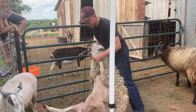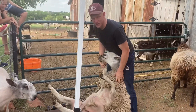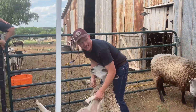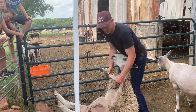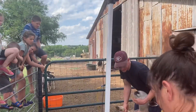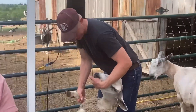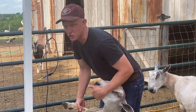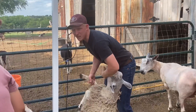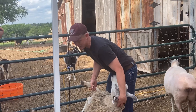Do they all become that docile when you get them on their back? Not all of them. I saw you pull her nose up — is that your trick for slowing them down when catching them? Yeah. Because if you get under their chin, or right up almost to their nose, you can control their head. And if you can control their head, you can control what direction they go. If they don't feel like they can take their head where they want to go, they're just going to stop.